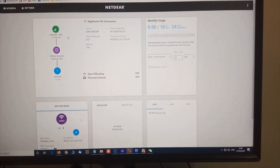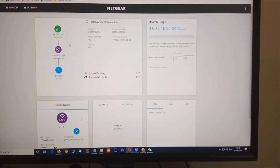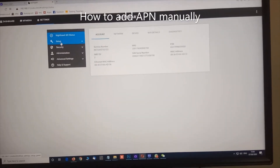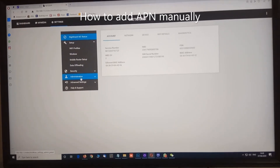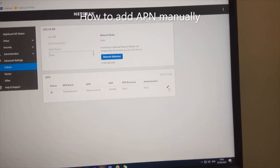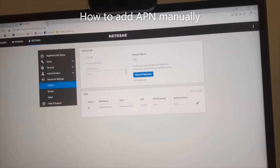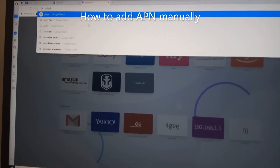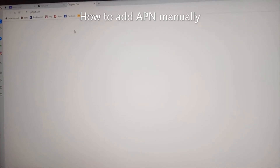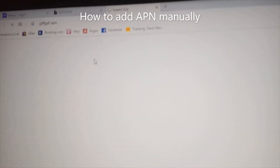Sometimes you may not get connected to the system because you might be using a virtual mobile operator signal, such as GiffGaff, Virgin, iD Mobile, or Talk Mobile. In these cases, you might need to go to Settings, then Setup, then Advanced Settings, and then Cellular. Here you need to add your mobile operator's APN manually. For example, if you are using GiffGaff, you can type 'GiffGaff APN' on Google and it will show you the APN details. The same applies to Virgin or any other virtual operator. However, if you are using a real mobile operator signal...